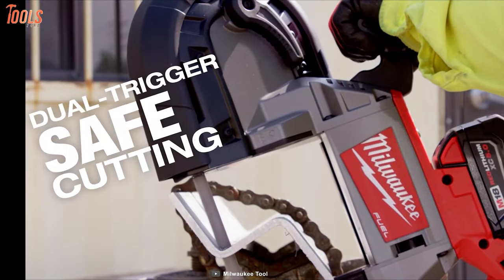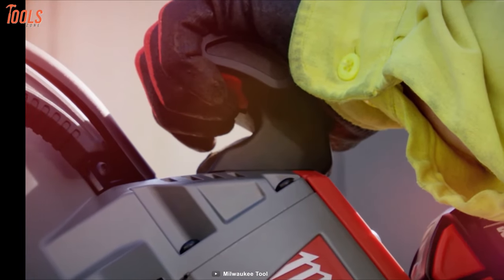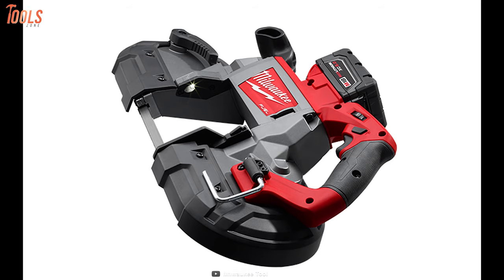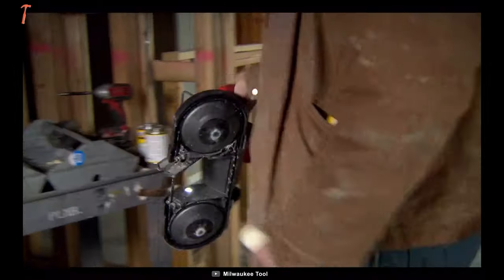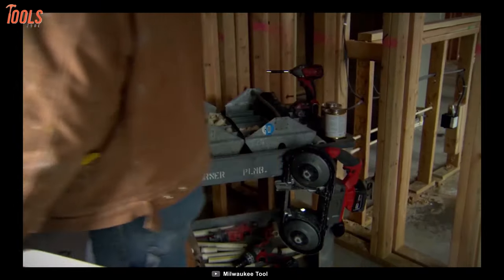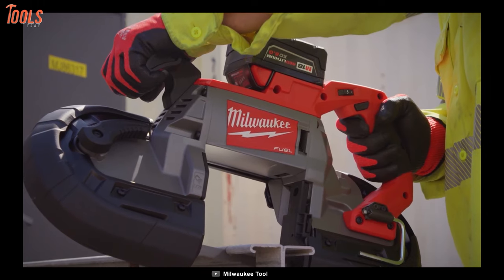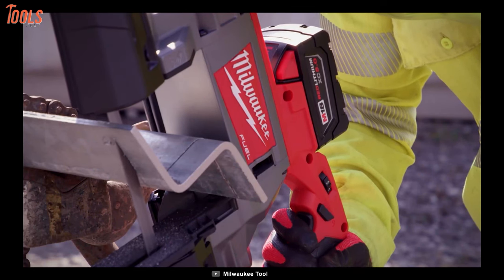Furthermore, this bandsaw has a dual action trigger that provides added control and productivity. At the same time, the built-in LED light illuminates the surface area for great cut visibility. To sum things up, the Milwaukee 272920 bandsaw has a balanced body design with high-grade power that allows you to have efficiency and durability for all your cutting tasks.